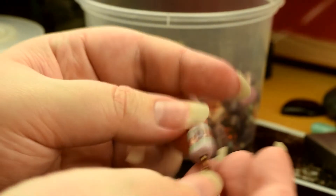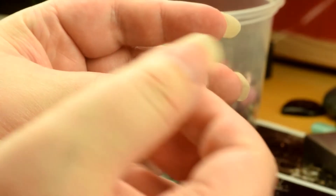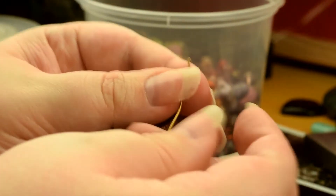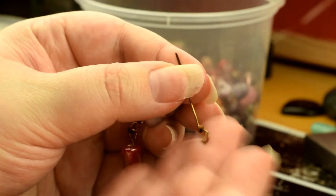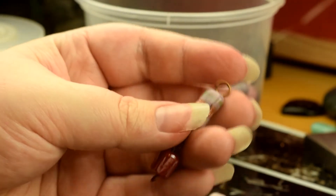I can do this for as long as I want, making it into a rosary chain. Now what's different with a wrapped loop is that of course this doesn't open, so what I then need to do is different.